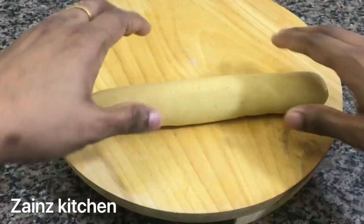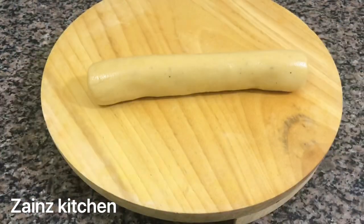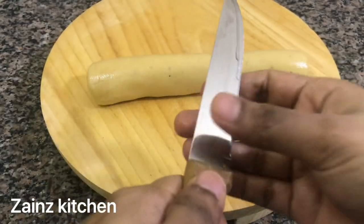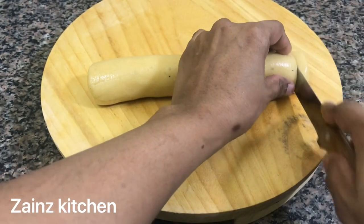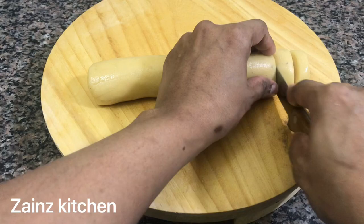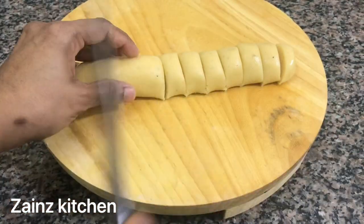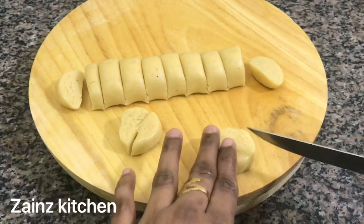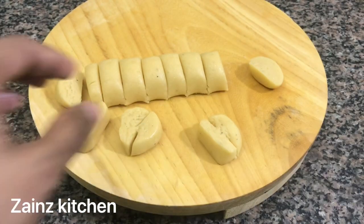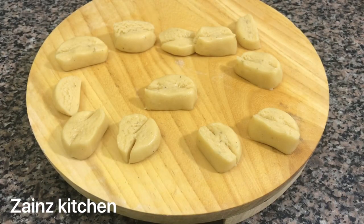We will cut it in a small bowl and cut it in a rectangle shape. We have cut it in a small bowl, so we will put a bowl with a bowl. This will be cooked like this.